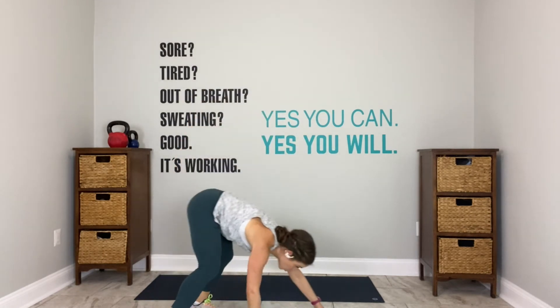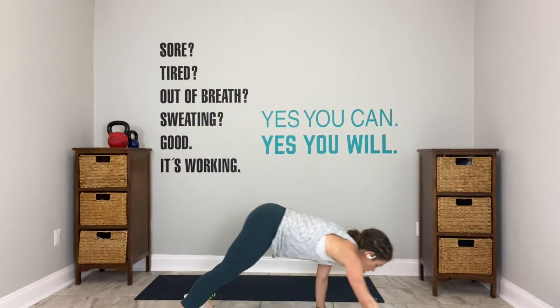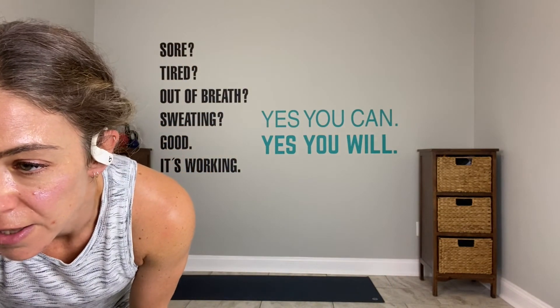I'll change it up a little on your second and third round. You have 15 seconds. We move into a walkout plank in 10. Walkout in 4, 3, 2, go. Hinge, reach, walk it out, high plank. Walk it in, stand up. Do it again. Walk it out, walk it in. And there you go.